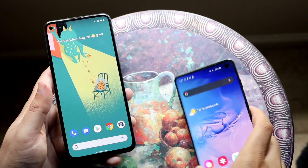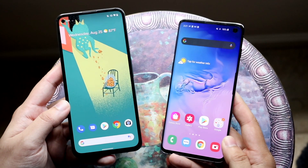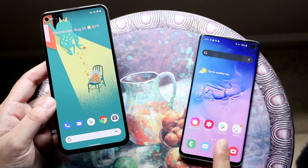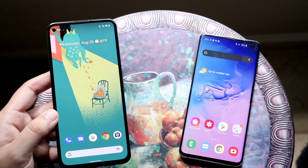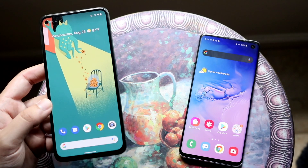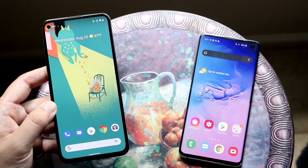At the end of the day, if you want a phone that's going to last you a while, the Pixel 5a is probably the better way to go — even though I was hyping up the Galaxy S10 throughout this video. The Pixel 5a makes more sense if you want a stable phone for the next three to four years, since it will receive software support for much longer, plus custom ROMs afterward.